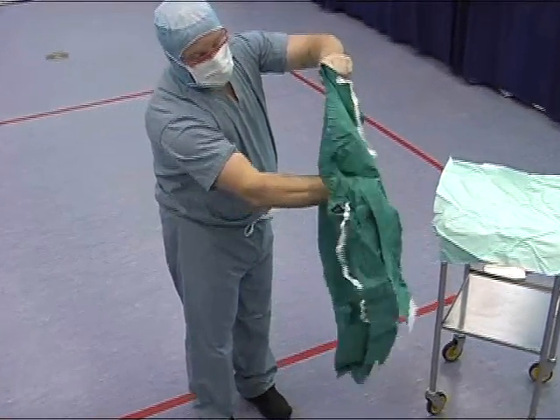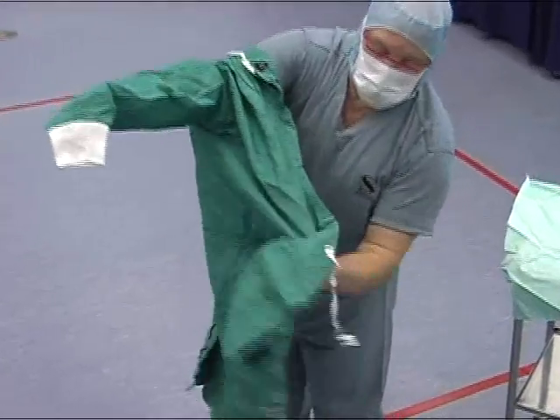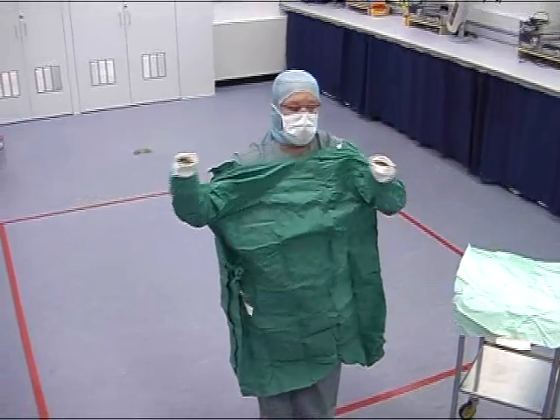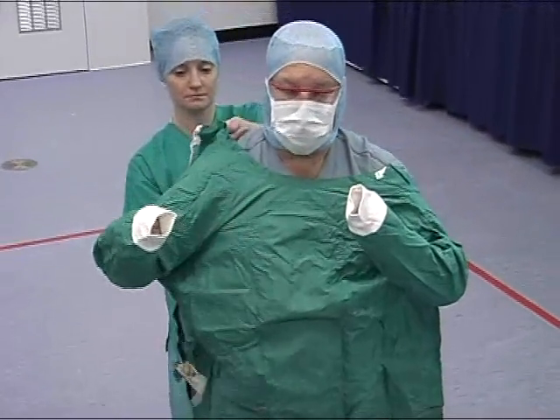Moving your hands and arms outwards, locate the sleeves and move your hands and arms into them. Be aware of your surroundings during this procedure. An assistant will loosely tie your gown at the back, being careful not to touch the front of your gown.